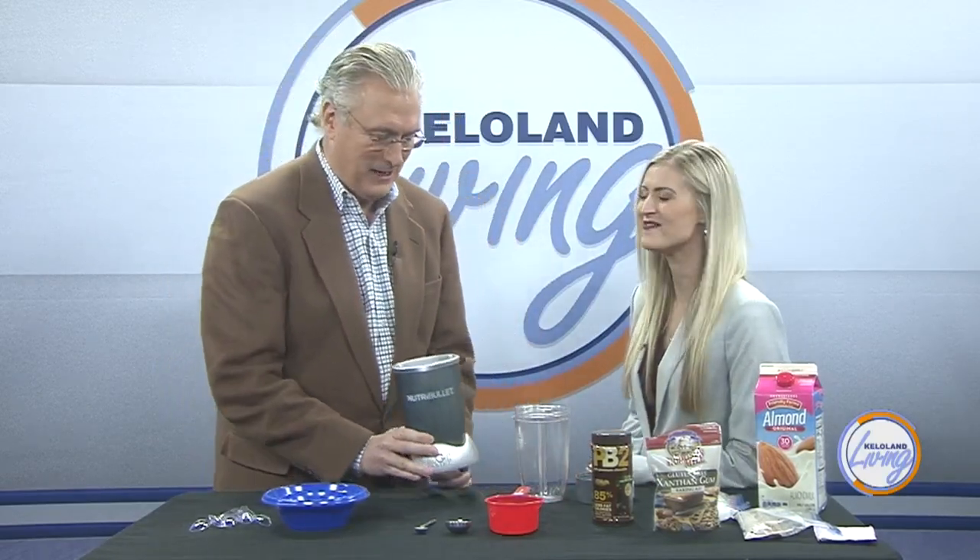I call this protein ice cream. I couldn't sleep last night — I was so excited to teach you how to make this. I understand that this is actually the official protein ice cream that the Minnesota Vikings use. All the Viking players use this exact same recipe.